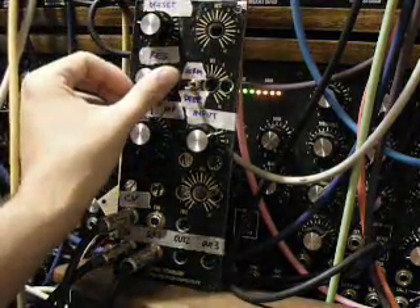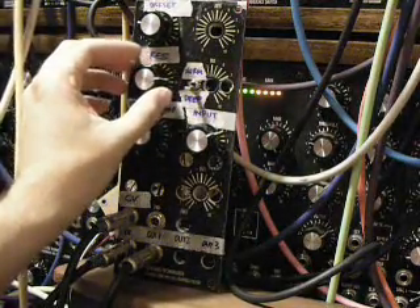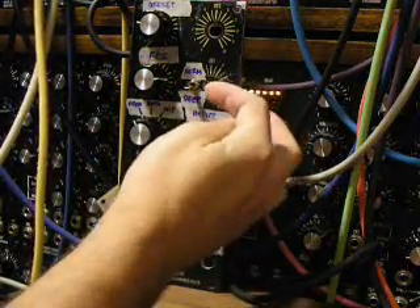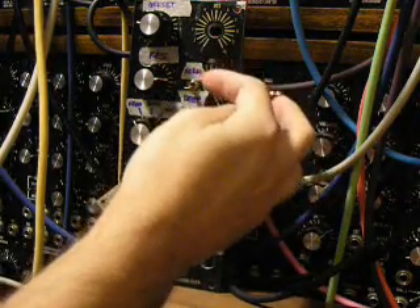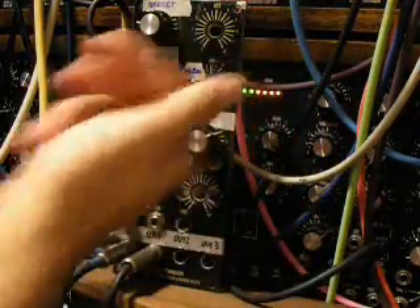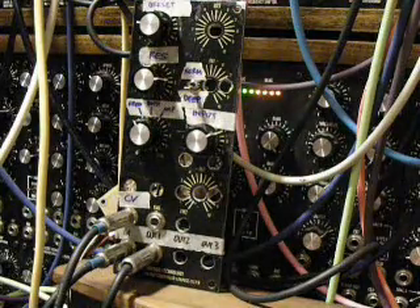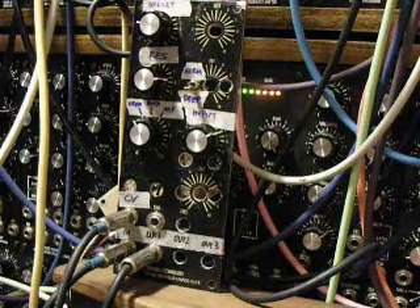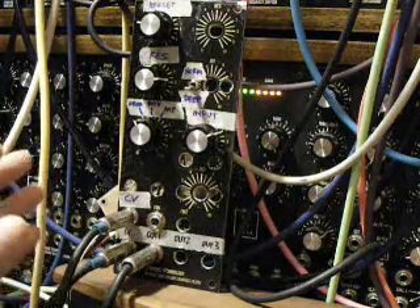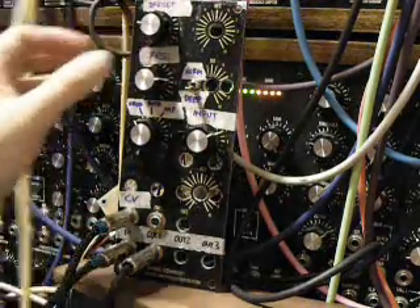Where this really gets interesting — let me turn the resonance up, and you can already hear the bubbliness kicking in. One quick thing to mention: there is a deep normal switch over here. What this does is essentially switch the offset range of the offset, so it pulls the frequency down. That allows me to go between the VCA kind of mode and the frequency mode, and set the offset in a range where it's more useful for me for both areas. Now that I've got the resonance turned up, let me go ahead and sweep the offset up, and you'll hear how this is different from other low-pass gates out there.